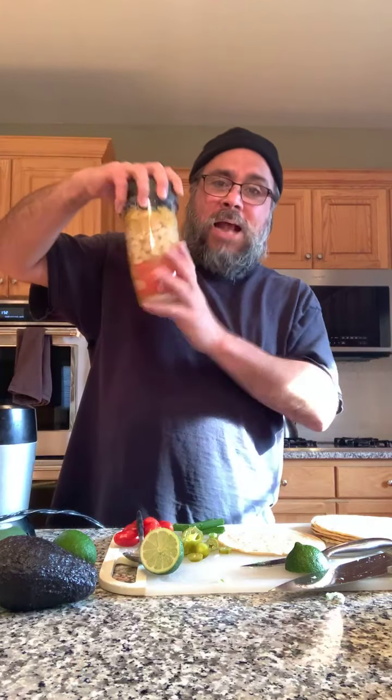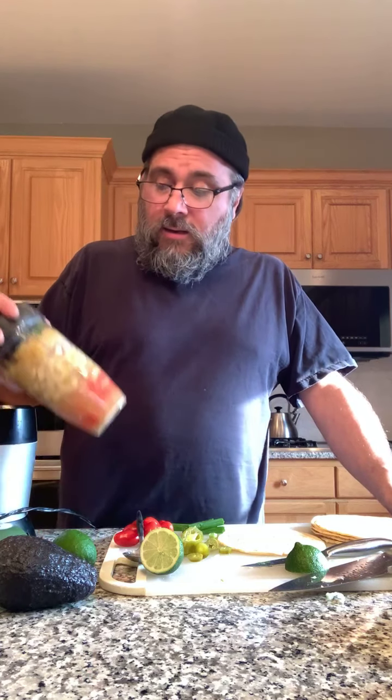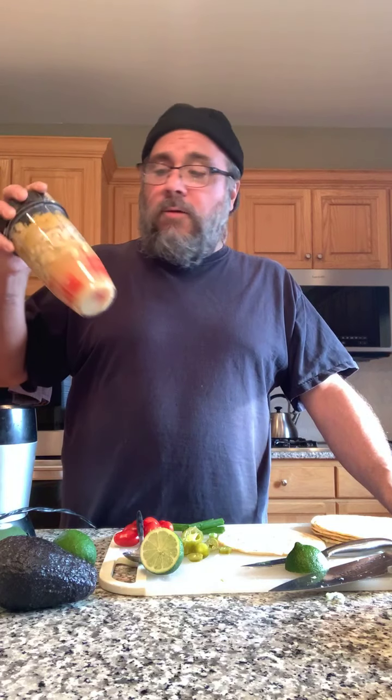I've thrown everything together for the nacho crema — the legendary nacho crema. That stuff is awesome. We've tried a ton of versions — we tried the potato and carrot version, tried this and that. There's just not a lot of good stuff out there, and that's part of the problem with getting recipes off the internet or from cookbooks — you never know what you're gonna get. In the end, working with our recipe developer, we went through a bunch of stuff, tested a lot, and this is the closest thing to a nacho cheese we could get.